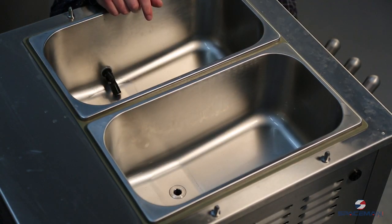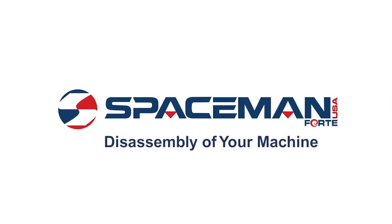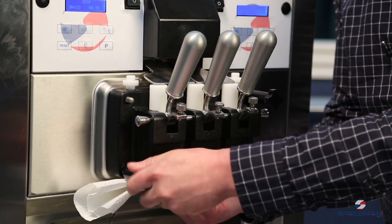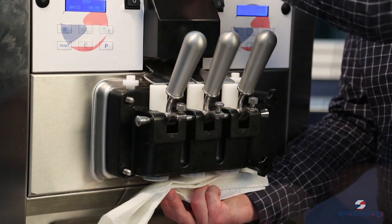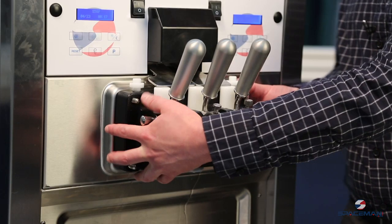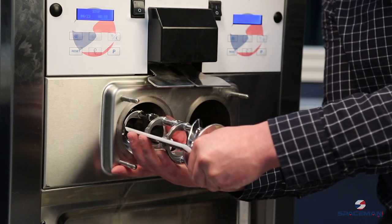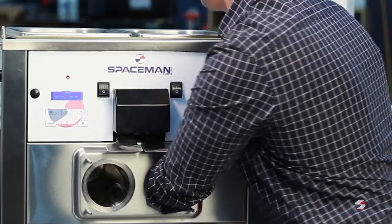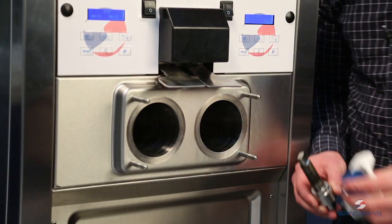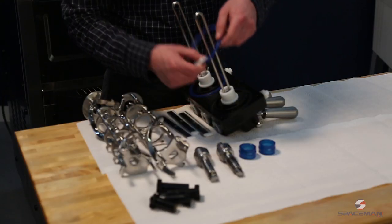Now you're ready to disassemble the discharge door. Remove the hand screws — a little bit of water will come out the bottom, so make sure you're holding a towel. The hand screws will go to the sink for washing. Grab both sides of the discharge door and remove evenly. As you remove the auger, prepare to grab the beater blades. Using a towel, grab the rear shell bearing and pull it out, then pull out the ripple seal. Once all pieces are removed, set them out for further disassembly and washing.